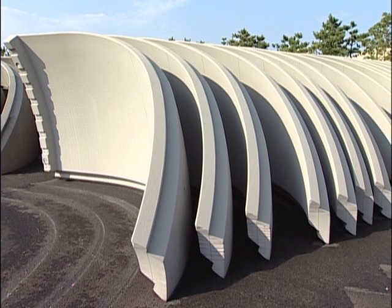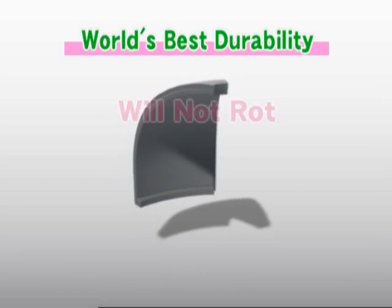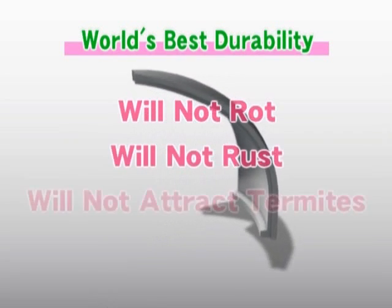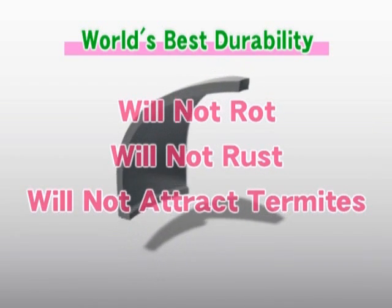Here are some more amazing advantages of the Dome House's building material. Expanded polystyrene doesn't rot like wood. It doesn't rust like iron. And it doesn't attract termites, making it an extremely durable material.